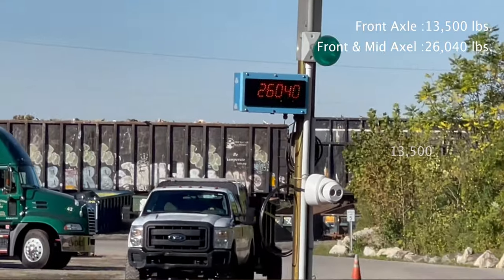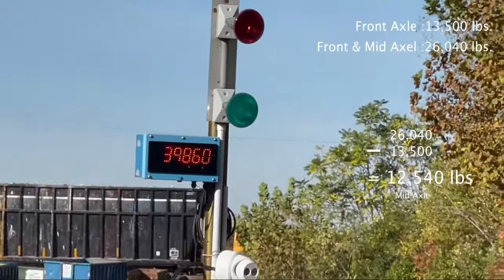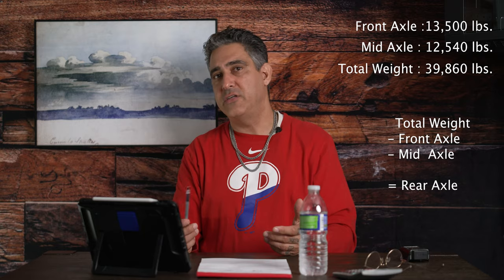Now you know the combined weight of your front and mid axle. Your front axle was 13,500 pounds; subtract 13,500 from 26,040 and you know your mid axle has 12,540 pounds. Your mid axle is legal because it's rated for 22,000 pounds and you're well under that. Then you pull all the way on and get your total weight — in this case it's 39,860 pounds. You subtract your front and your mid, and now you have the weight of your rear axle.